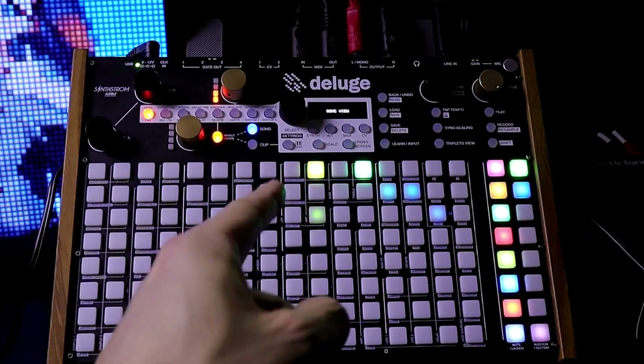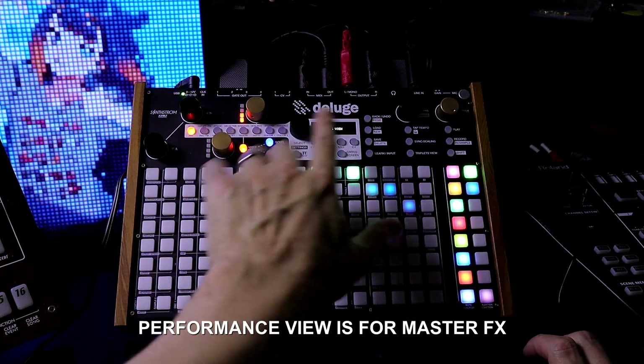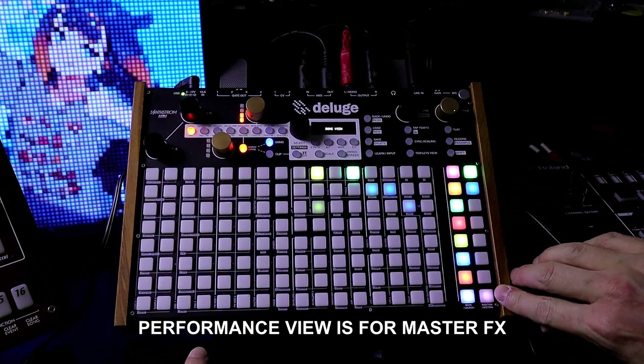In this video we're going to check out the 1.1 firmware for the Deluge. In this case we're going to check out the Performance view. It shows Song as a solid light, so we're in Song view. We can see right now I'm in Grid view. The way I can tell is there's green, blue, and pink buttons right here.